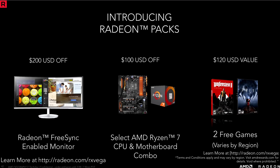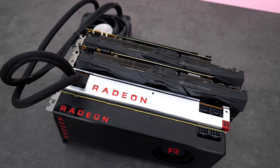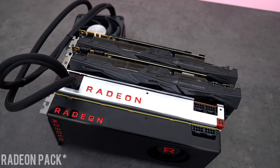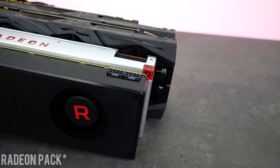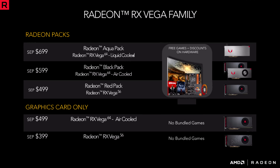Unfortunately, that is the only way you will be able to buy this right now. Here's what you get in the Radeon pack: $200 off a FreeSync enabled monitor, $100 off select Ryzen 7 CPU and motherboard combos, and two free games. If you don't care about the games or don't need to upgrade your monitor, the Aqua pack is simply not worth it. However, if you're going to make use of the entire $420 savings, then go for it.